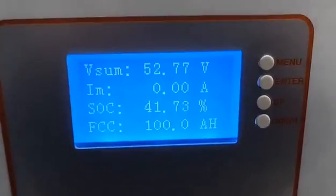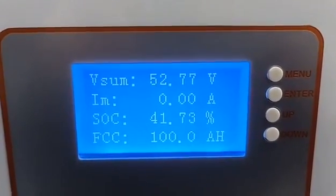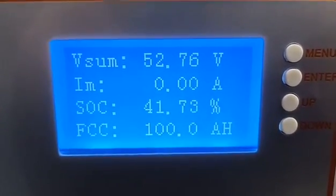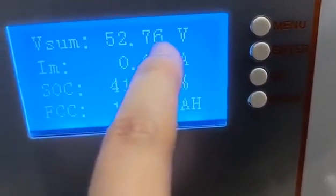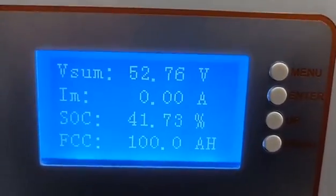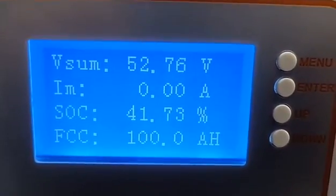Now turn on the battery. Here is the basic information of this model. You can see the voltage here — 52.76 volts, 100A — and the charge is 41.73% right now.